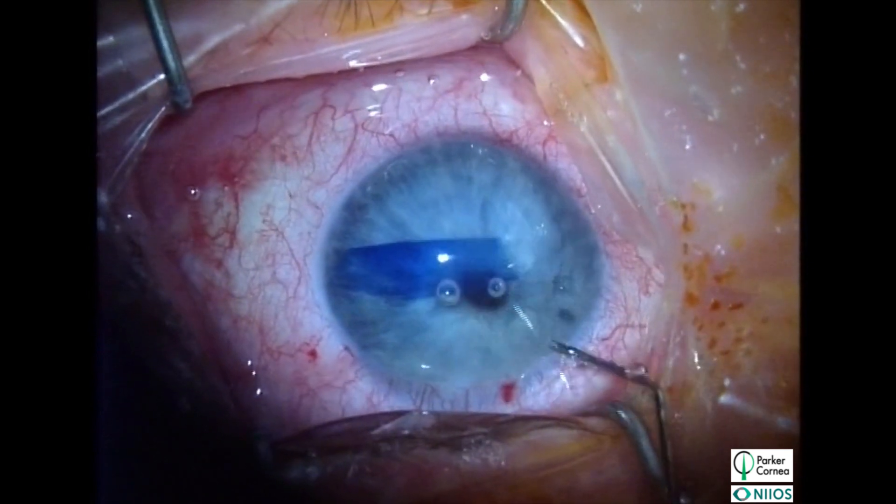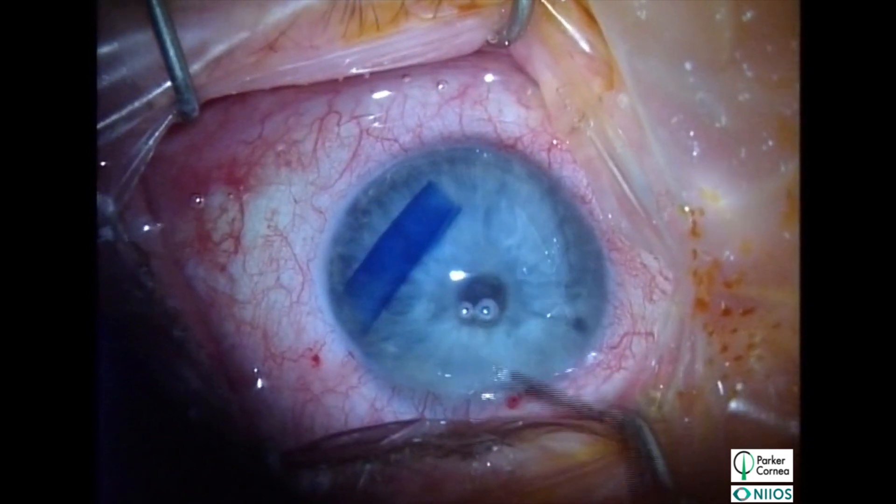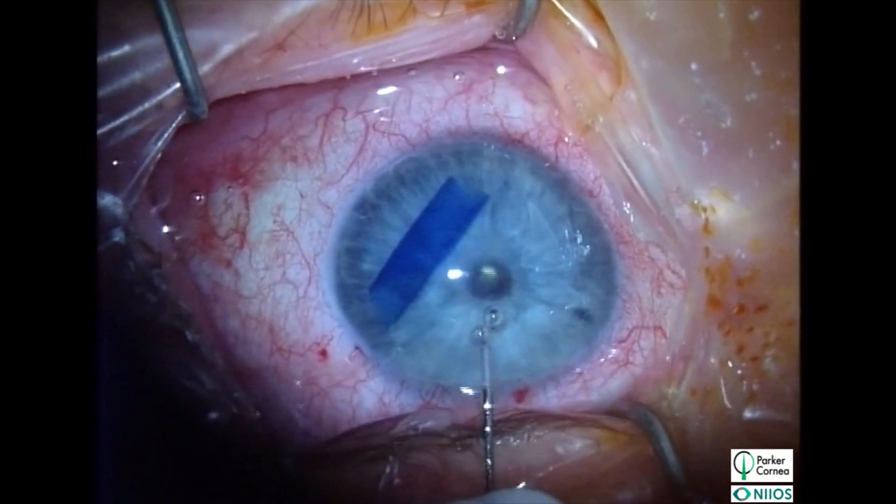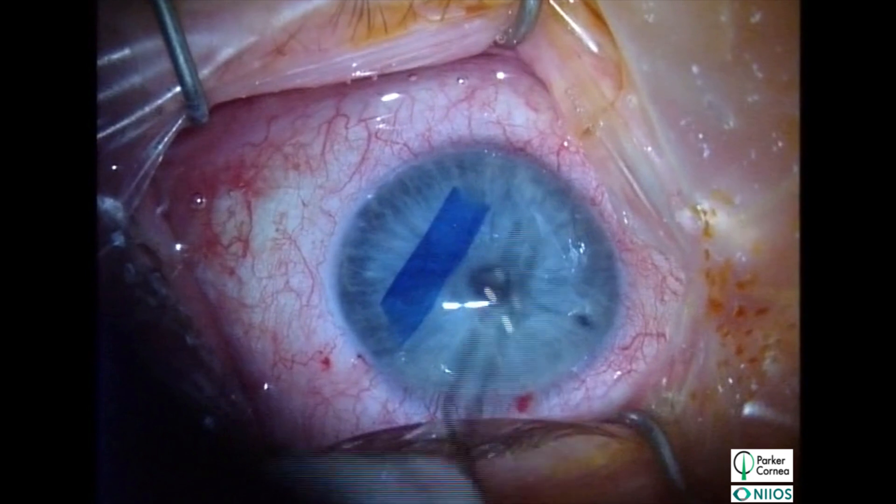The smaller graft responds more rapidly to intracameral bursts of BSS. Also, make sure to remove any bubbles from the anterior chamber as they will interfere with graft manipulation.